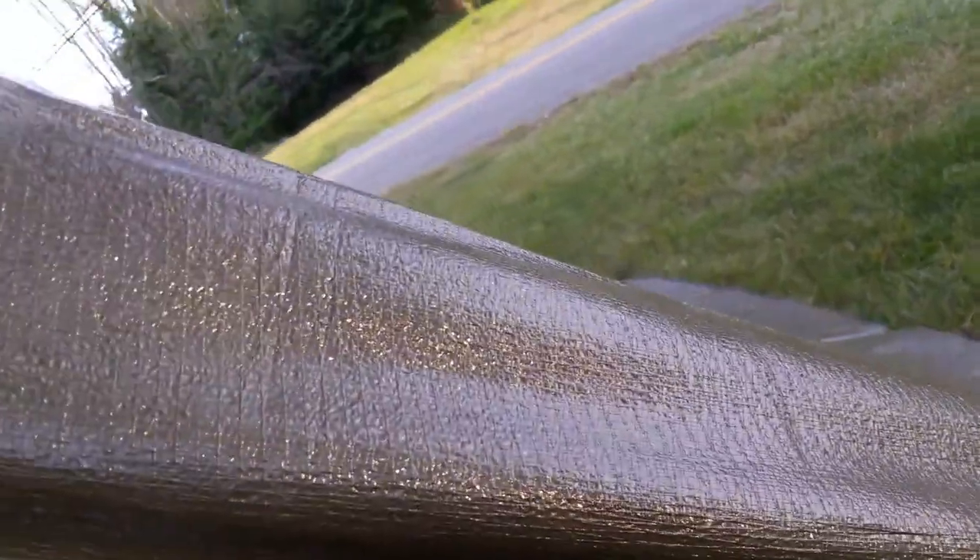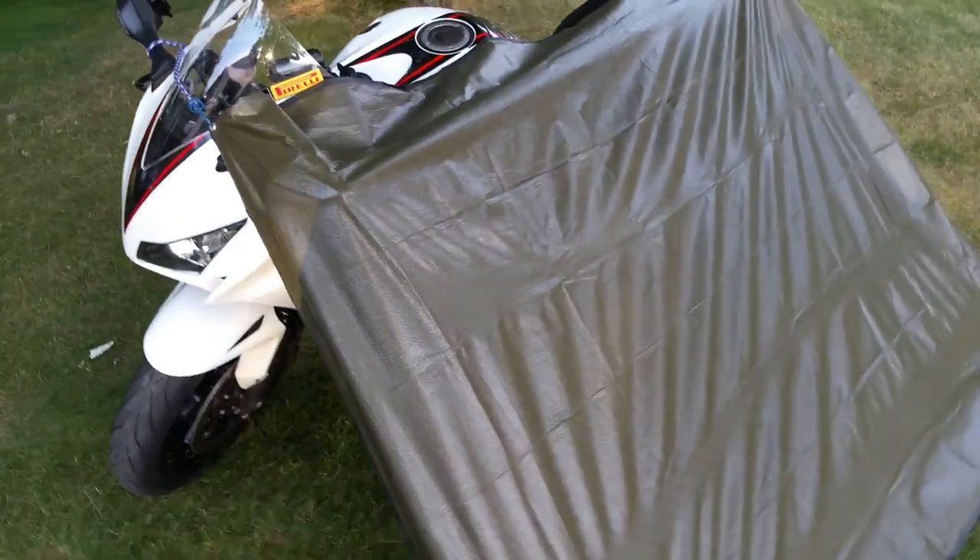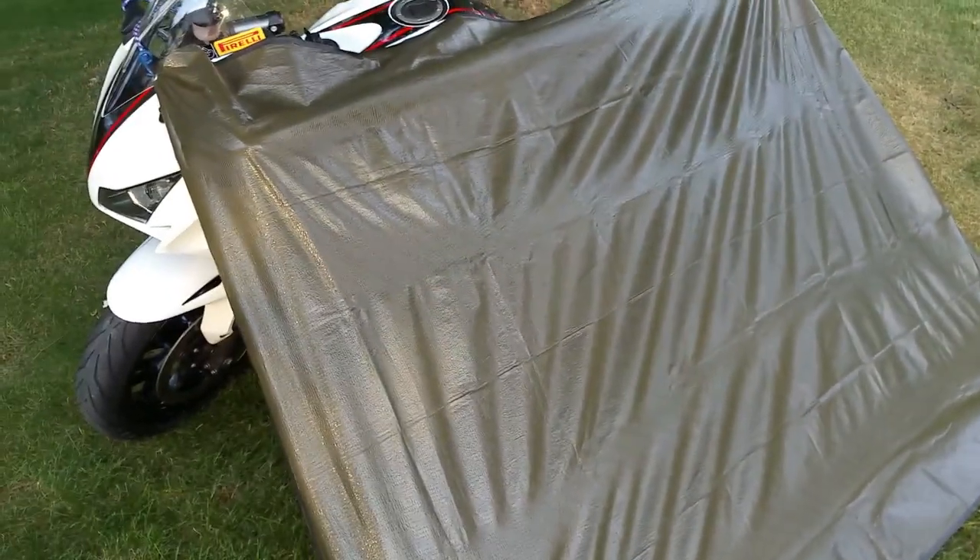This particular tarp has got a reflective side and an irregular plastic side. If you want to reflect heat back to you and it's going to be cooler, use the reflective side on the inside. If you want to do the opposite and reflect heat away, then put the reflective surface facing outward.